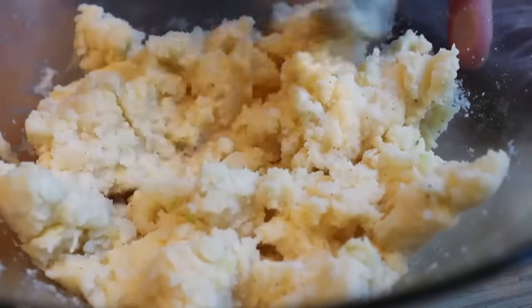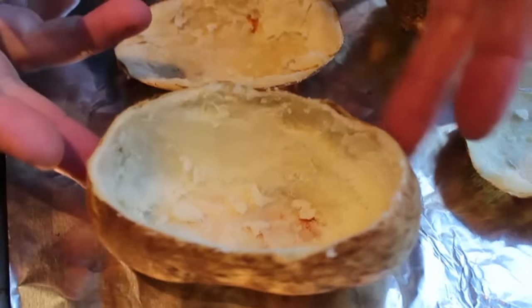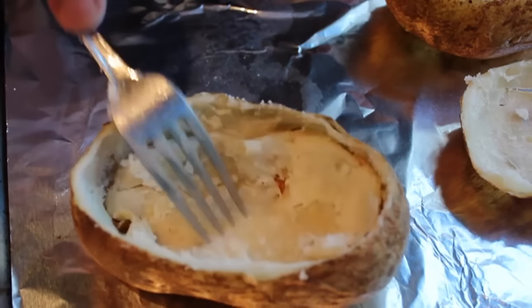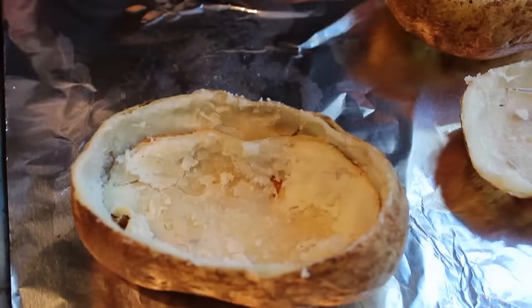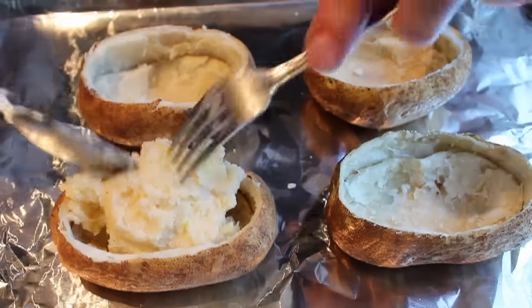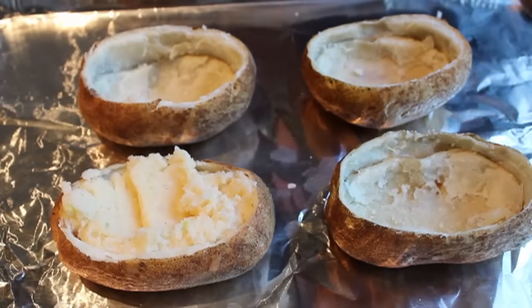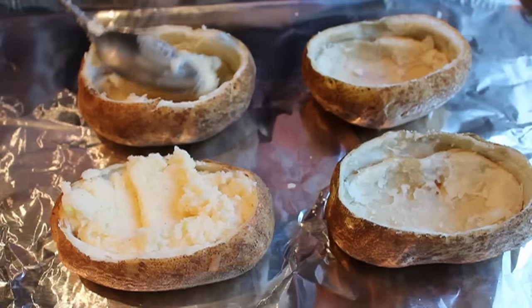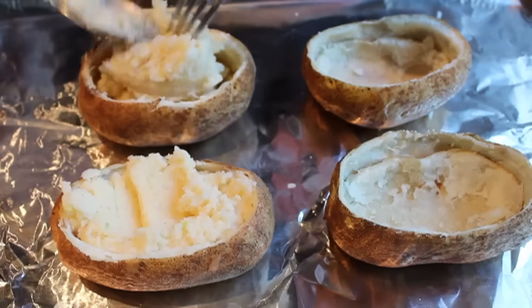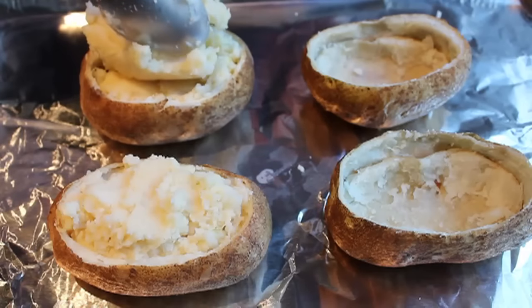Once you're happy with it, we're ready to fill the potatoes. Here's a little trick I invented back in 1981: take that top piece you cut off and place it in the bottom of the potato shell. That adds extra height — and as anyone will tell you, people like things that are taller. Then divide your mixture among the four potatoes. Because of that extra slice underneath and all the stuff mixed in, these will fill way up and look like you have more potato than you started with.